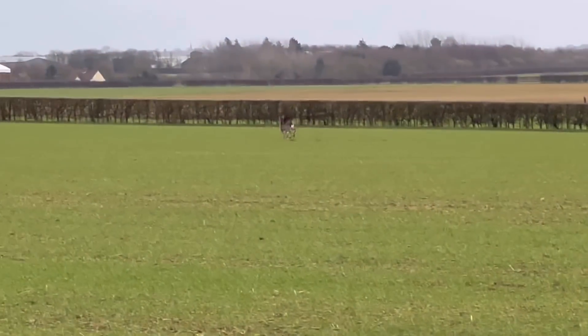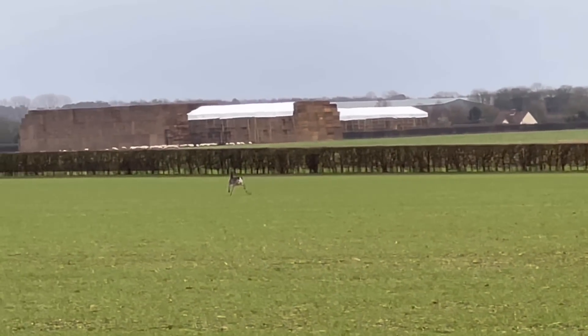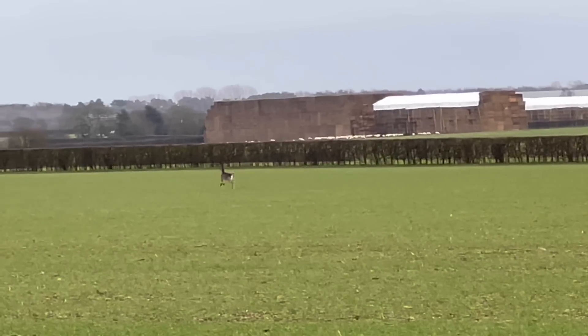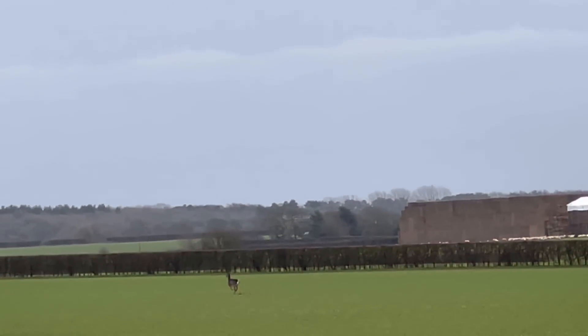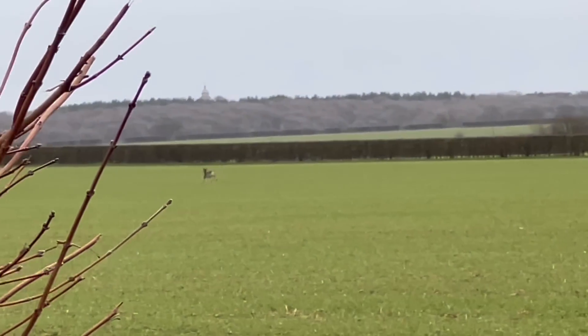A deer just ran out of the hedge in front of me. This is up on the heath where I live — there are one or two about up here but not very often do I see one on their own.